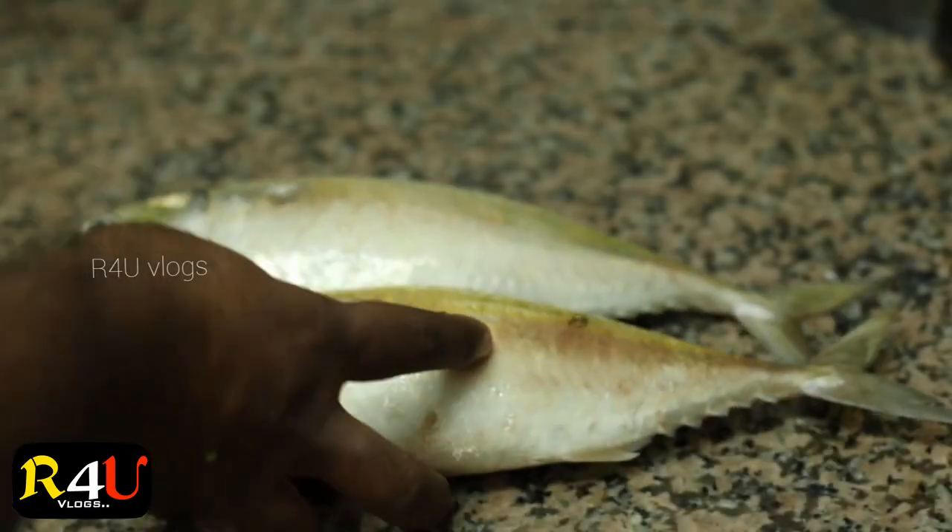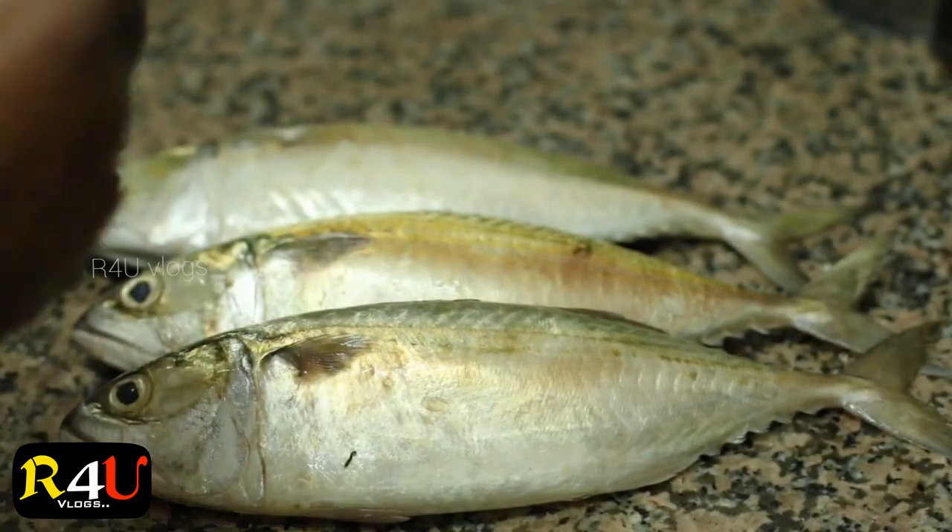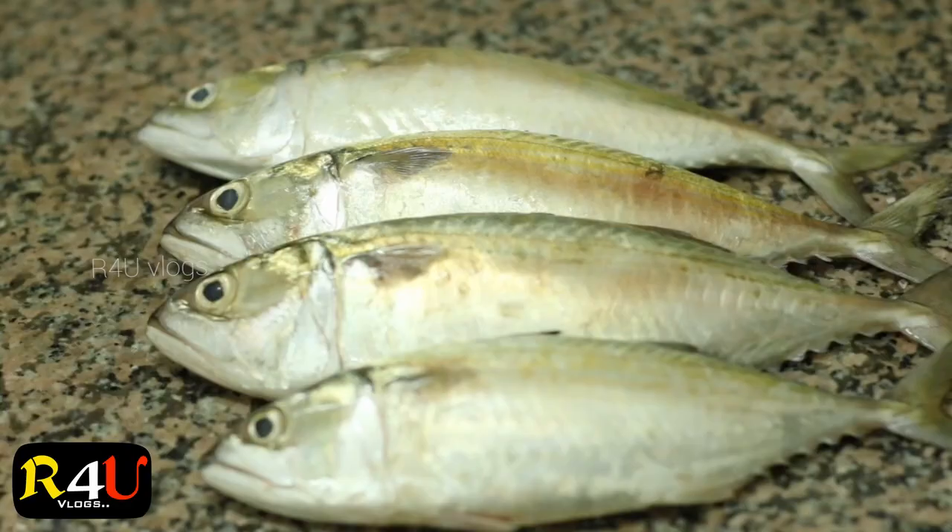I am going to get a little bit of fat, and I am going to remove the fatia half.